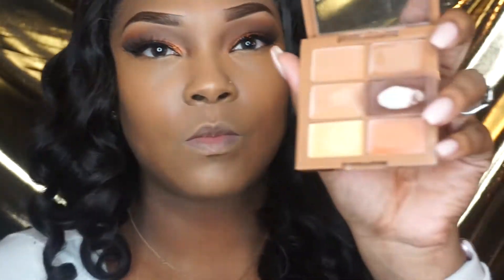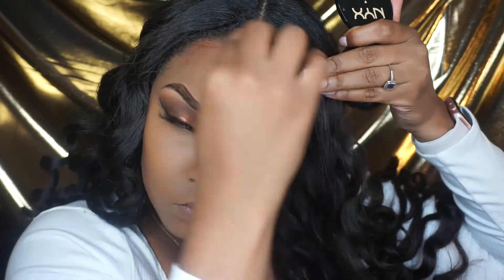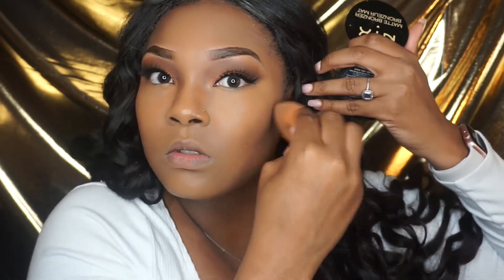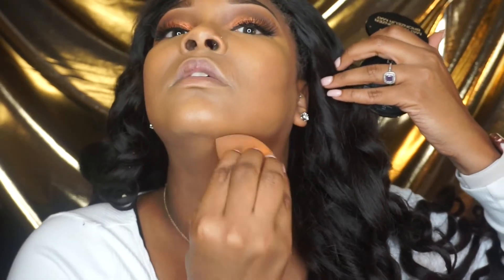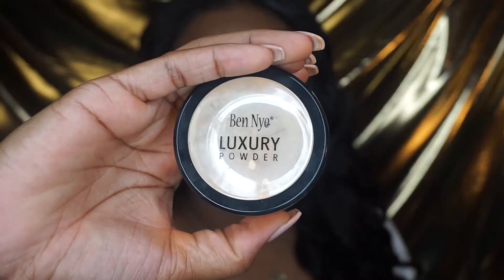Next I'm going to take my NYX concealer — I think it's Tan to Deep or something like that, I'll leave it below — and I applied it with a beauty blender this time. I just wanted to do something different, but I did like the results I got from the beauty blender when blending it all out. I did have to go back and apply some more because I felt like my contour wasn't dark enough.